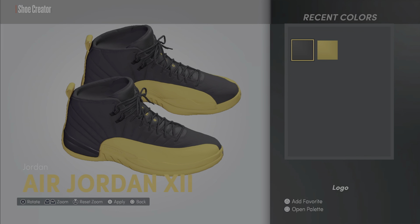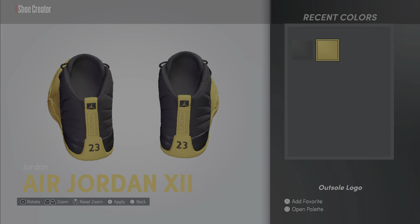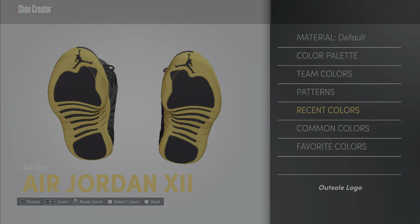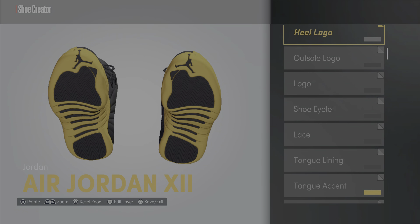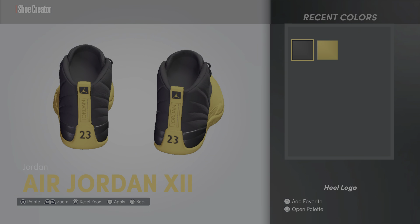It's a super easy shoe to make, man — you just gotta be patient with it and know what's what. That Jumpman right there — turn him black instead of the default. Then go back to the heel logo — that's the back right there — you want that black.